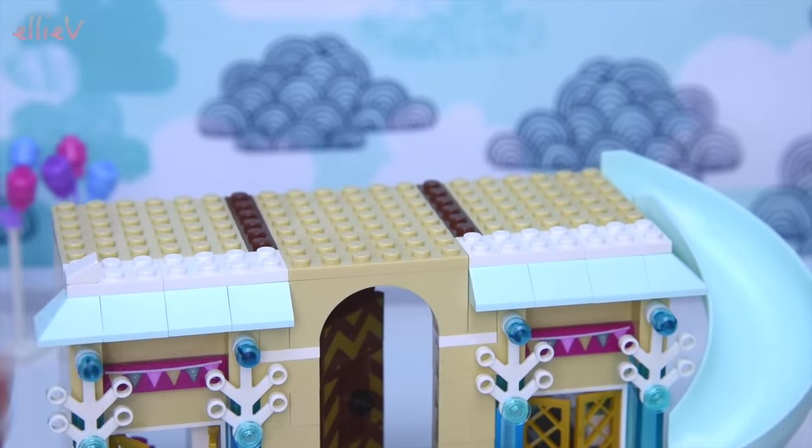Isn't it beautiful? It's a beautiful birthday castle, I really really like it. What do you think - do you like it too? Leave me a comment, let me know. Don't forget to subscribe, click like, check out some of our other videos, and I'm going to see you again for another one really really soon!